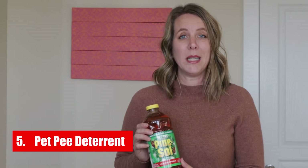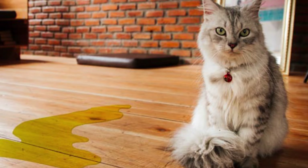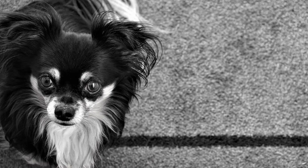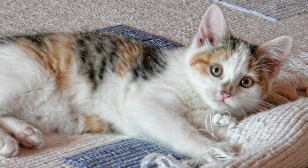5. Pet Pee Deterrent. If you have trouble with your cat or dog peeing in the house, Pine Sol is a good way to stop the behavior in its tracks. Just clean the area they sprayed with Pine Sol and water. Unlike a lot of cleaners, there isn't any ammonia in Pine Sol — and ammonia is what makes pets want to pee in places. Pine Sol can also be an effective way to get rid of pet urine smells in your carpet. For best results, dab the cleaner straight from the bottle onto your carpet with a sponge and let it sit for 15 minutes, then rinse it off.